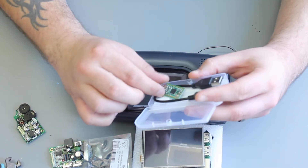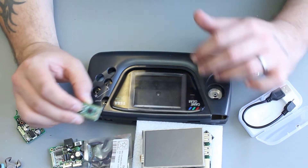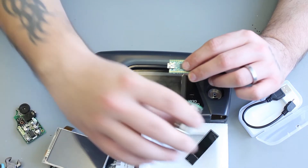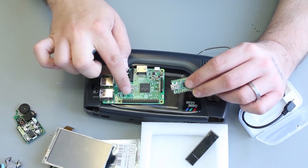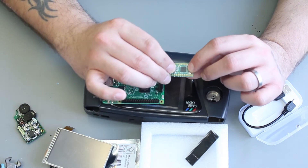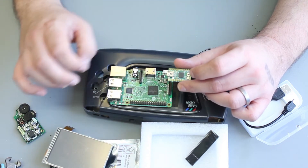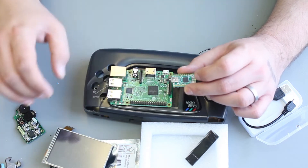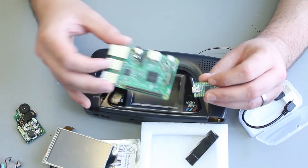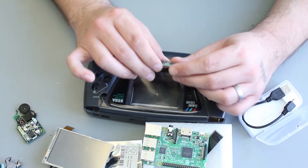Last but not least is a Teensy USB driver board. What we're going to do with this is take all the GPIO pins and all the switches and convert them into a USB device. You can directly wire your buttons to the GPIO pin header on the Raspberry Pi and configure that — that's a completely valid way of doing it. But what I wanted to do was create a shell that's independent of the Raspberry Pi. With the Teensy, all the buttons become a USB device, meaning we can swap out the Pi for something else — a Pi Zero, an Orange Pi, or a different board entirely.